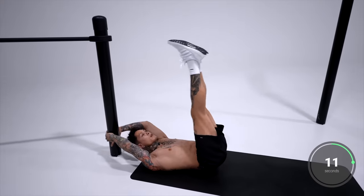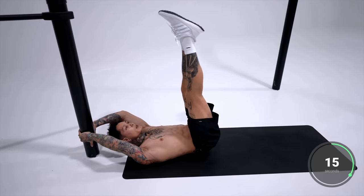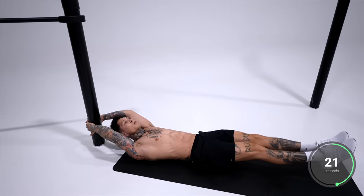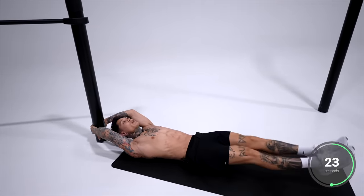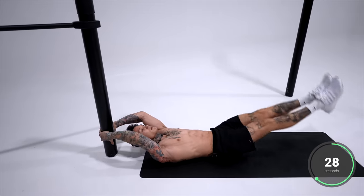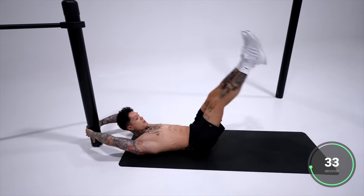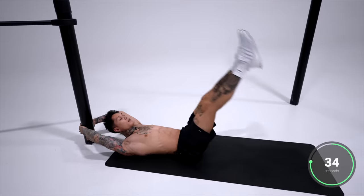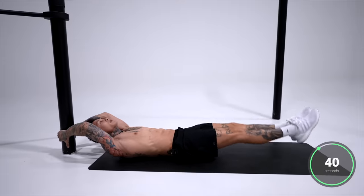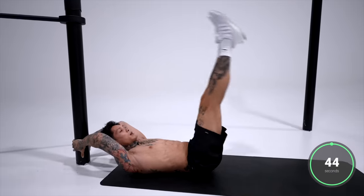Squeeze your abdominals every rep. Point your toes. If you can lift your butt off the ground, even better. You want to get real used to this — we're going to start doing this every single day. Almost there, getting to the last 10 seconds. Five, four, three, two, and one.